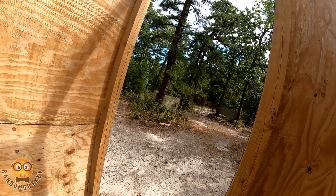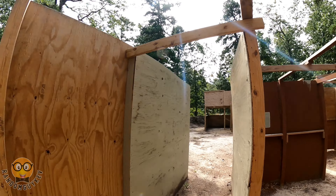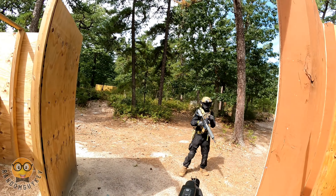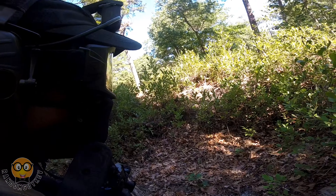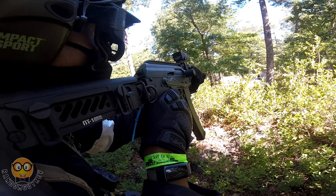This small compact AEG was doing everything I wanted it to do. Easily got into small spaces, concealed my body more when engaging targets, and wasn't as heavy as you would think it would be. Accuracy of this thing was crisp and was dinging people from all over the field.